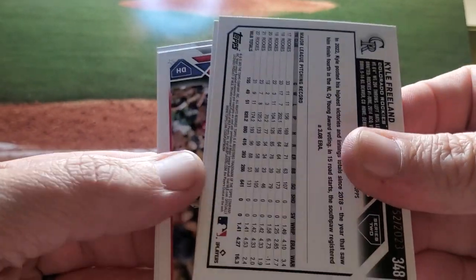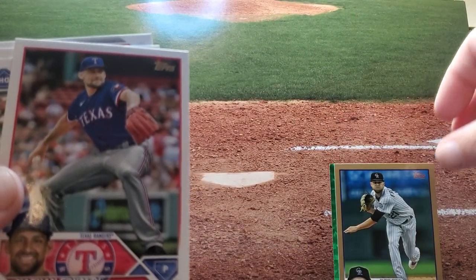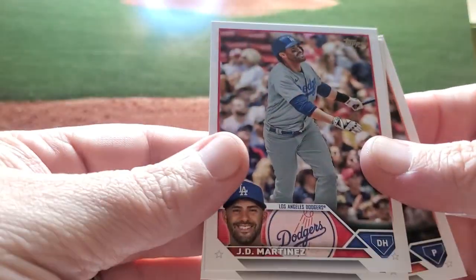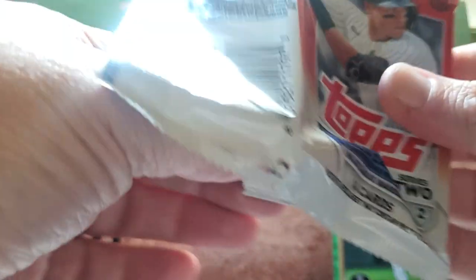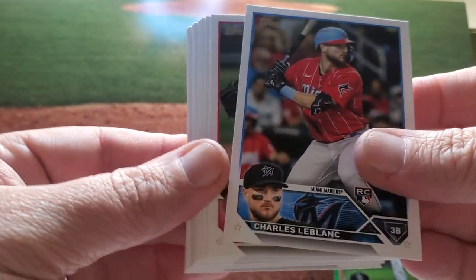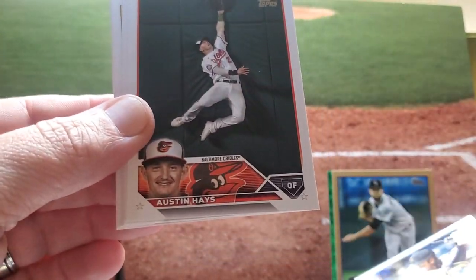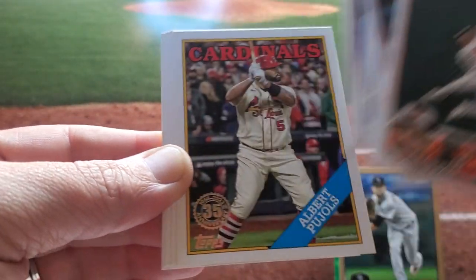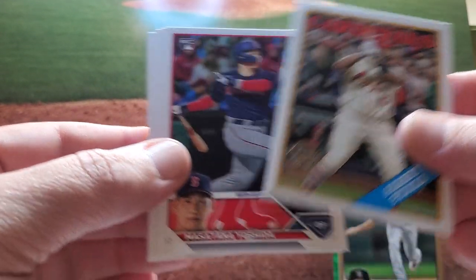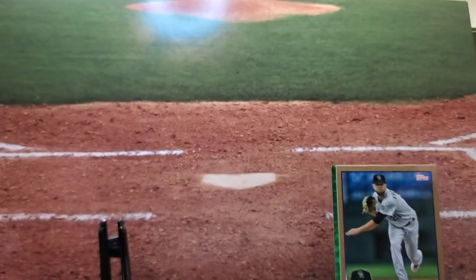And here's our gold — first gold is going to be Kyle Freeland, numbered to 2023. Valdi, JD Martinez, Will Benson, and Lorenzen. My cat is clawing at the door right now — she's been dying to see Series 2 as well and I'm keeping her from it. There's my man — Ji-Man Choi. Love that guy. There's Yoshida — another big rookie. You're going to hit him. It's pretty awesome.